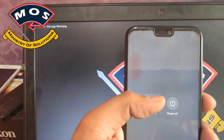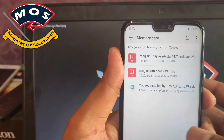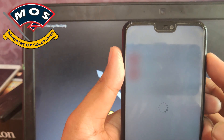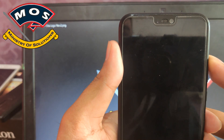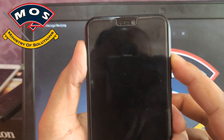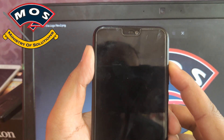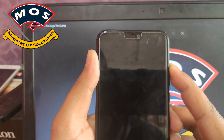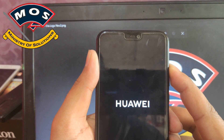Just like before, you have to hold the volume up button while your phone is booting. Make sure you hold the volume up button until the message appears which says your device has been unlocked. At that screen, you can release the button.